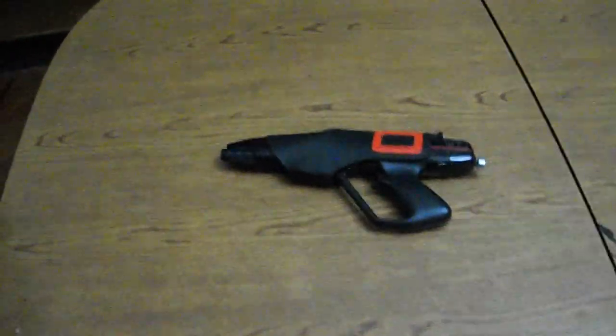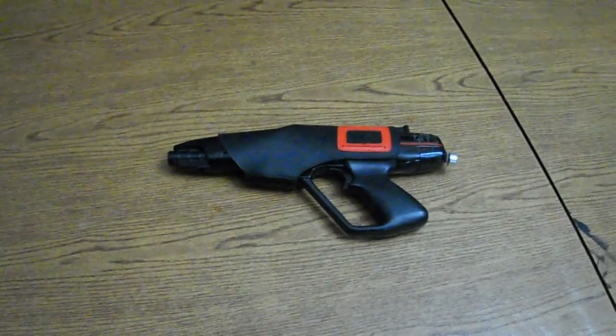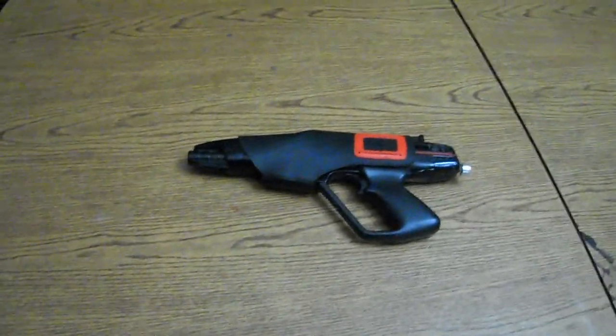This is Phoenix of Phoenix Savers, and I've got a little treat for you guys today. I actually put a blaster core in an old laser tag blaster, and it turned out amazing.